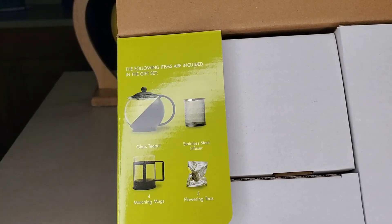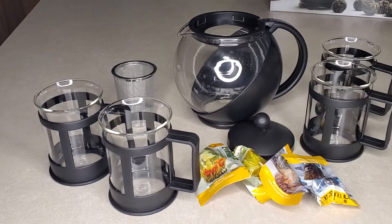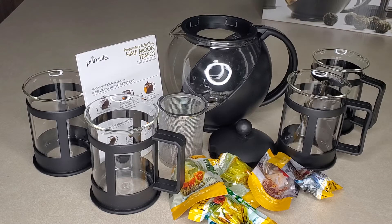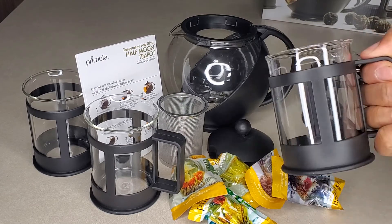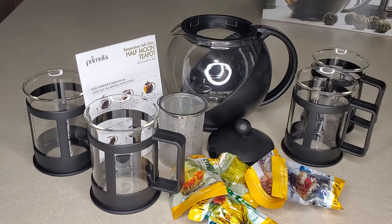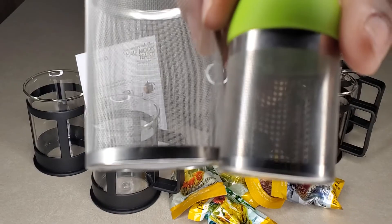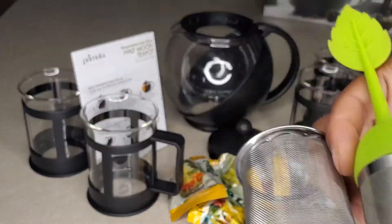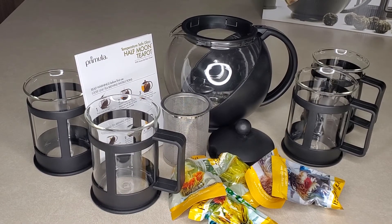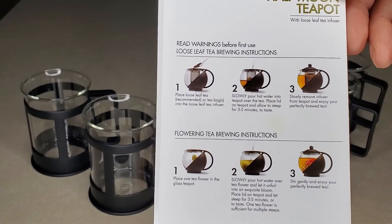It shows you all the things that are inside and how many. Alright guys, that is everything that's in the box and I'm loving it. One thing I will say is I thought it was metal but it's actually plastic, though it's still very sturdy. But this part is glass, so that's good too — it's not really heavy and I like it. The shape is kind of modern and it looks really good. The diffuser is okay. The holes are different from my other one, but for flowering teas the leaves are much bigger, so you shouldn't have a problem with them floating through the holes.